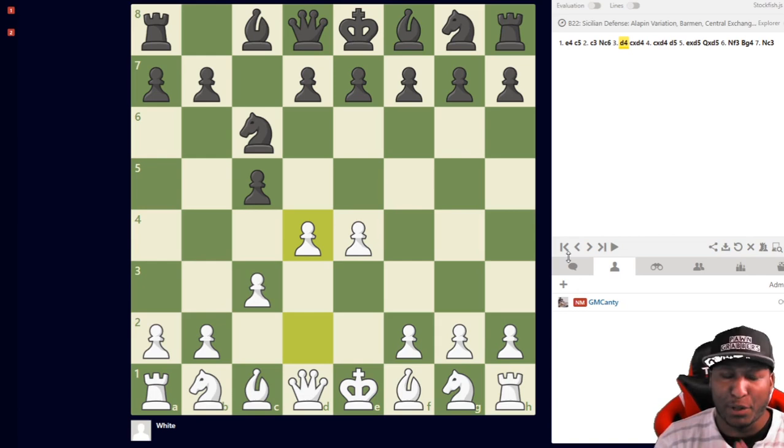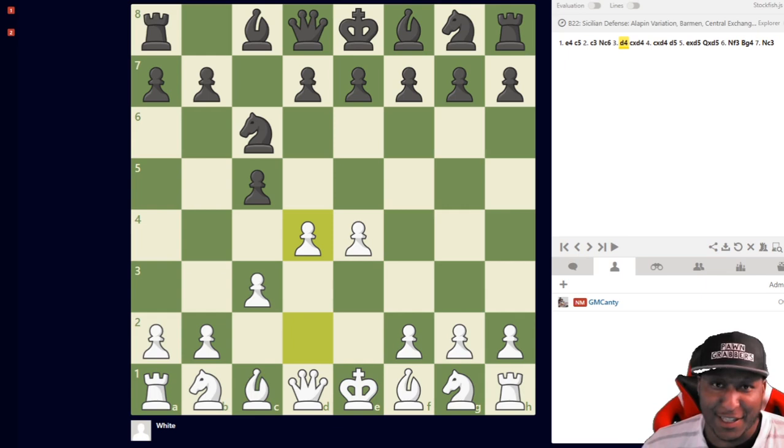With the C3 Sicilian, you're going to get all the new lines — all the stuff that is not commonly played. I guarantee you have not seen this C3 Sicilian before, and your opponent has not seen it either. We have some of my International Master wins, some of the big over-the-board wins I've had, and everything I've played up until this point is in this course.